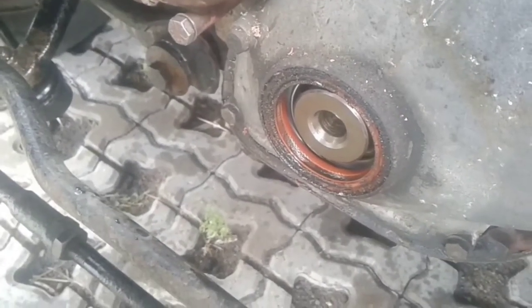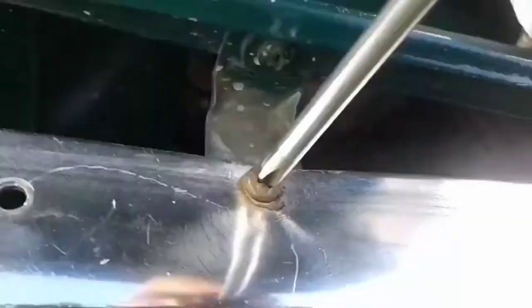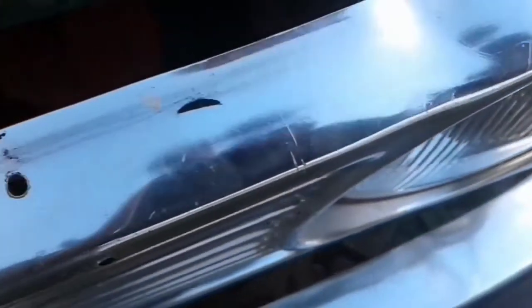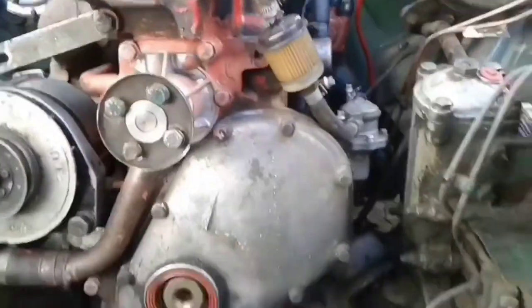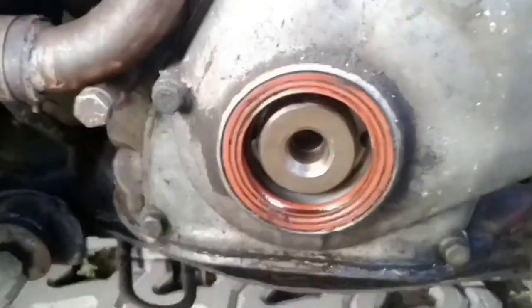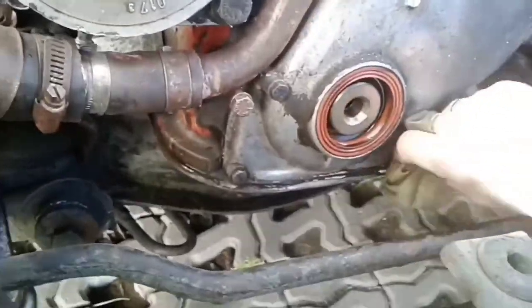By the look of that metric bolt and rubber seal, I can say that the engine is not very old. To make it convenient to replace the gears, I need to remove the radiator grill. Unscrew the screws securing the decorative radiator grill. Below there are metal latches from which I can remove the radiator grill if I pull it up. Disconnect the wires.